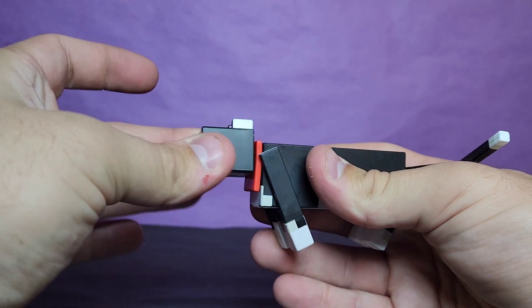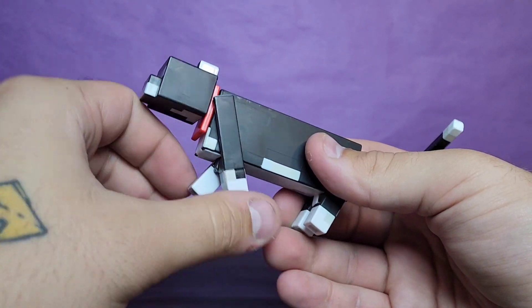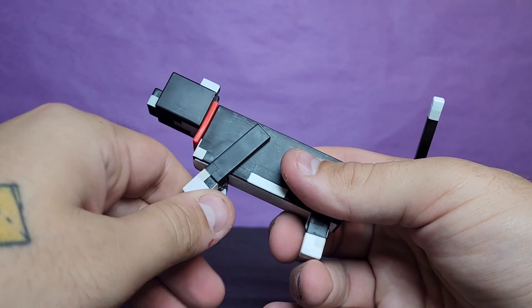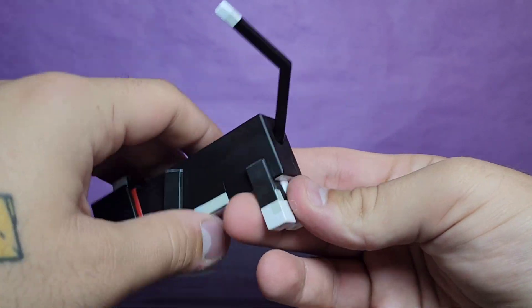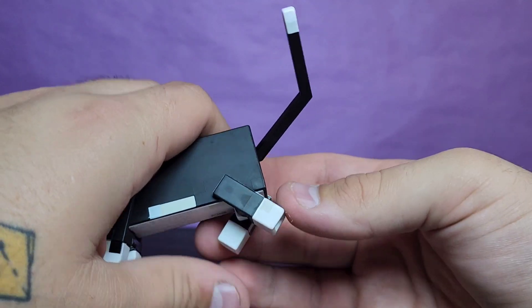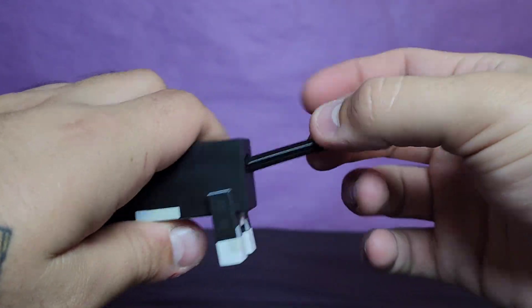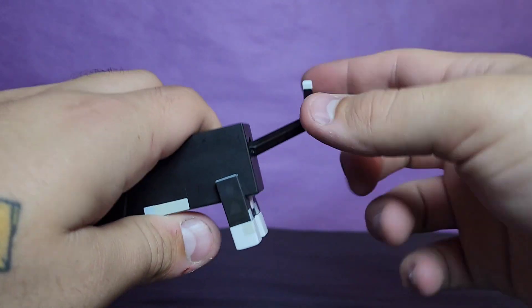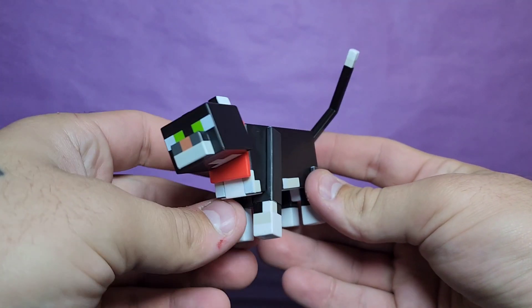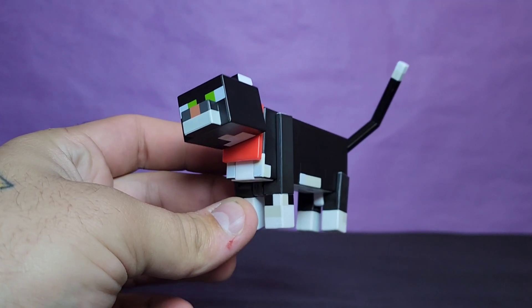Looking at the cat's articulation: the head basically just swivels and pivots a little bit. The legs move together but you can also push one back and forward, so it looks pretty good. The back legs have a little bit more range too. There's also a ball joint at the tail — a round joint thing in Minecraft, unbelievable — but yeah, very simple. It's a kitty cat, it doesn't really need to do much.